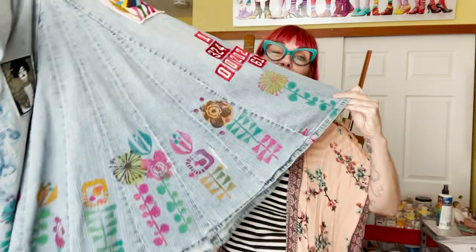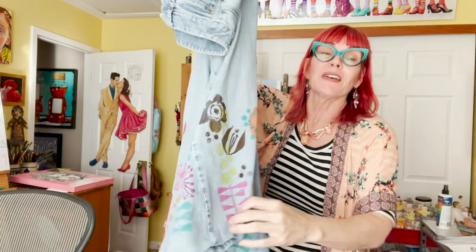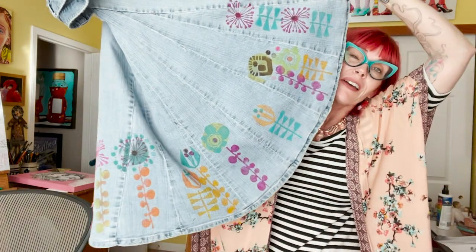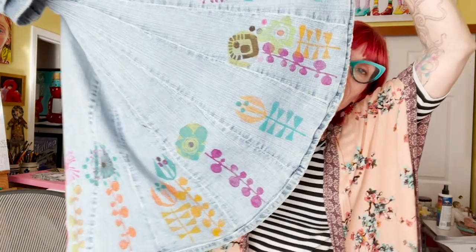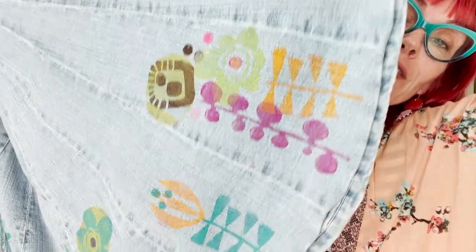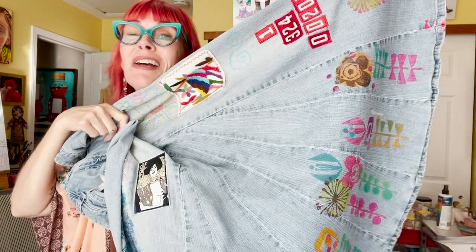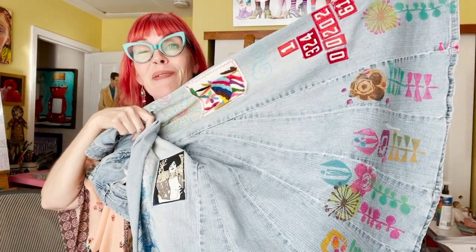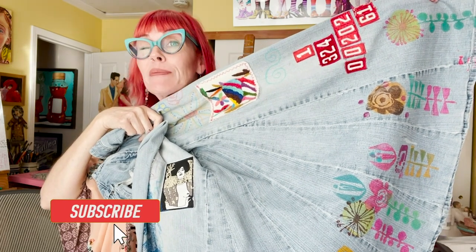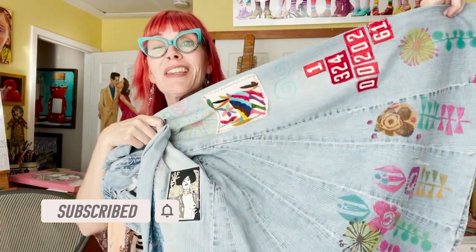Here it is — the finished product, the fruits of our labor. Look at that! It goes all the way around and I used different color combinations and different stamps, alternating a lot — giving a lot of fun and a new life to my travel skirt. Thanks for being here, thanks for keeping me company. If you haven't yet, please subscribe to my channel. I'll see you next week, and thanks again.